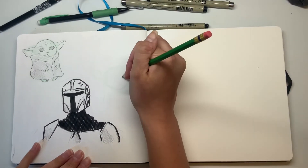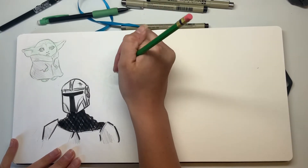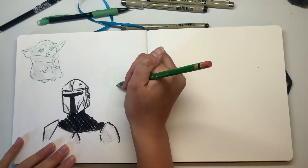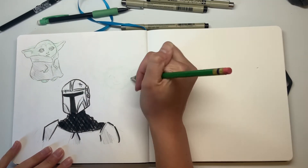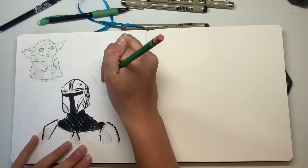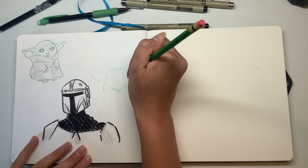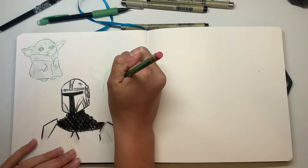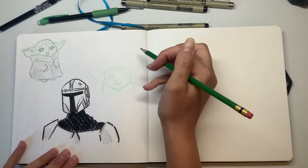Now that we have the Mandalorian out of the way, let's move back to Baby Yoda and see if we can do a little bit better — because that first sketch was pretty rough. I want to do a simple pose, keeping everything really simple since I've never drawn this before. Maybe after this I would go into more detail, but I'm going to keep it nice and simple and cute for this first round. I'm going to draw all the Baby Yoda sketches with this green Color Erase pencil, because he's green and I can use it for shading to give some color to the page.